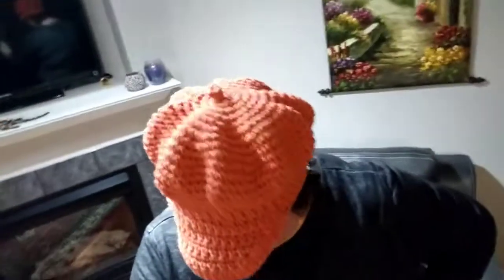Hello, this is Freda. Welcome to my channel. For this tutorial I am going to be showing you how to crochet this lovely hat.